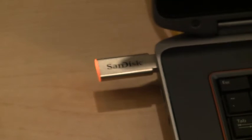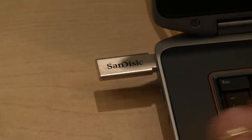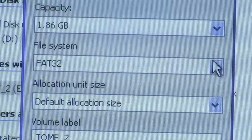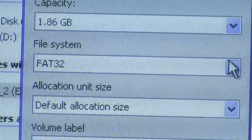Not all aftermarket memory sticks meet USB standards. However, most will work if you reformat them using the FAT32 format. Here's how to format a USB memory stick in Windows XP.